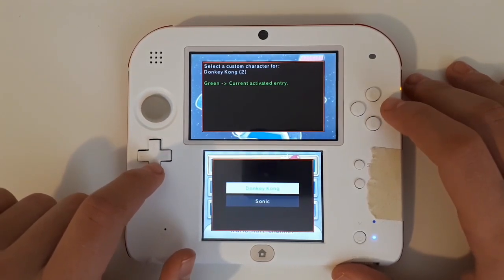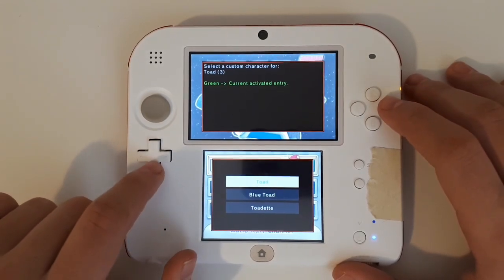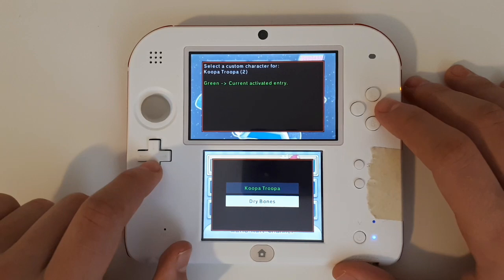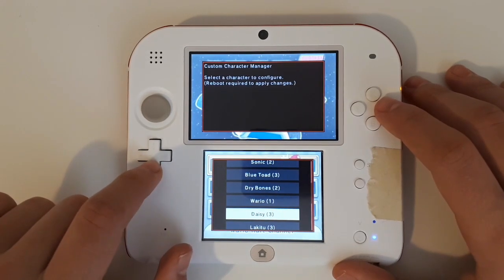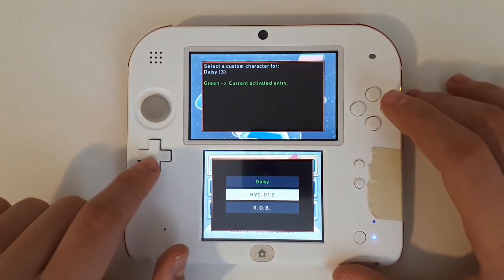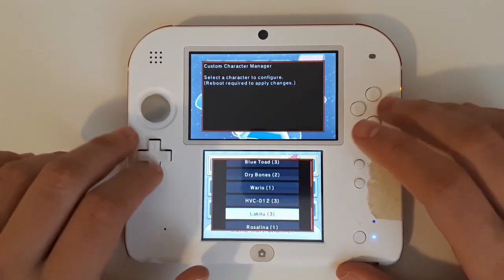Next we have Donkey Kong, which could be Donkey Kong or Sonic — I'm going to choose Sonic. Next is Toad — you can choose Toad, Blue Toad, or Toadette. Blue Toad was one of my favorite characters from Super Mario Bros Wii so I'm going to choose him. Koopa Troopa — you can choose him or Dry Bones, I'm going to choose Dry Bones. Wario unfortunately does not have any custom characters. For Daisy, we have Rob or HVC-012 — the Famicom version of Rob — so I'm going to choose him. Lakitu 2 — you can choose Lakitu 2, Baby Luigi, or Baby Mario. I don't really like any of the baby characters so I'm just going to leave him Lakitu 2.